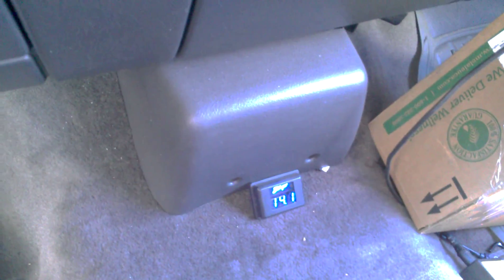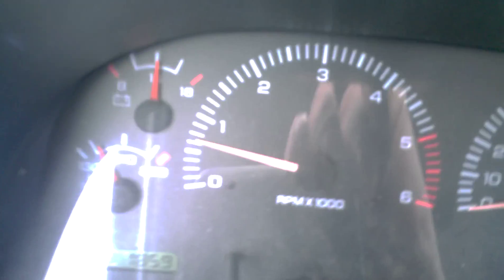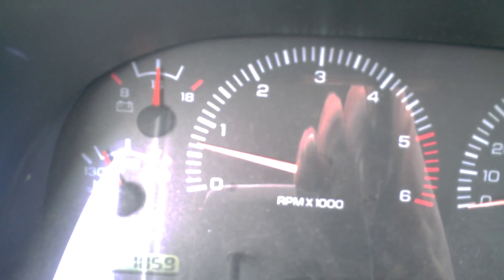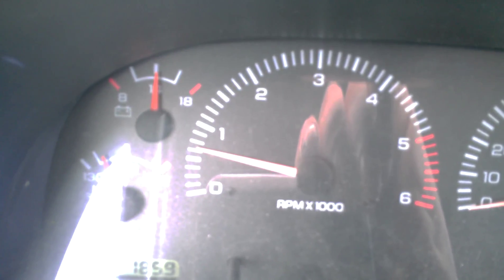I do have 46mm pulleys on it. I think it works out to like a 3.9-to-1 ratio on the crank to alternator pulley. So at 750 RPM the alternators are seeing roughly somewhere around 2800 RPM — pretty fast at idle.